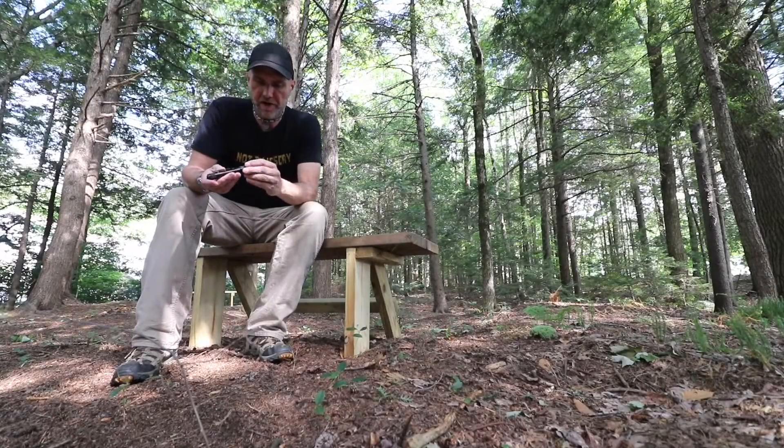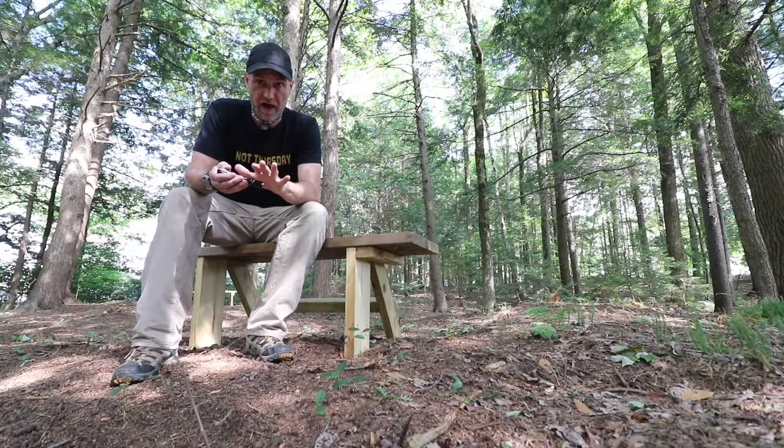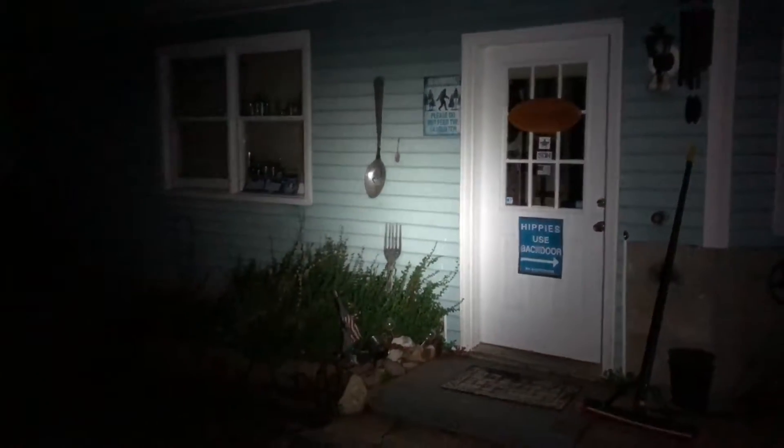Being an EDC flashlight — something you can carry every day — fortunately it has a low of five lumens. It's a very usable five lumens. The longer I do this and the more flashlights I own, the more I enjoy lower lumens. I appreciate that it has a lower setting like five, as opposed to my other Fenix lights where a lot of them start at 30, which is the next step on this. Being a AA cell, you're not going to chew up a crazy amount of battery life.